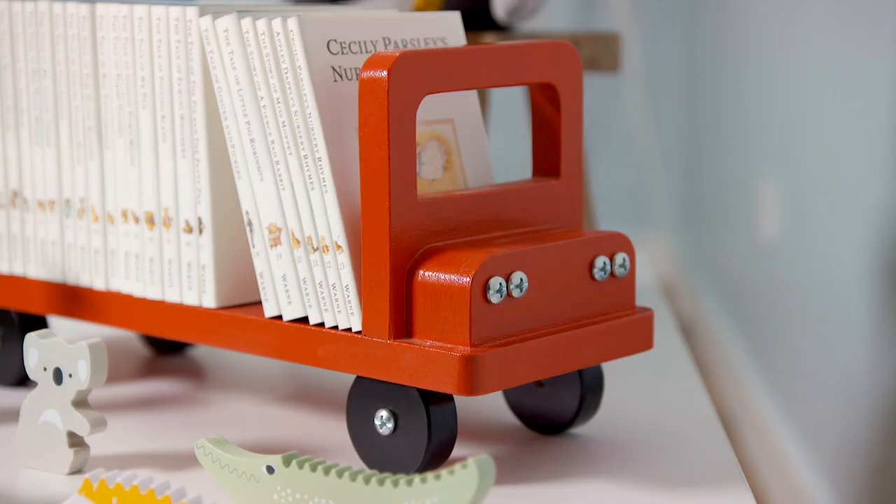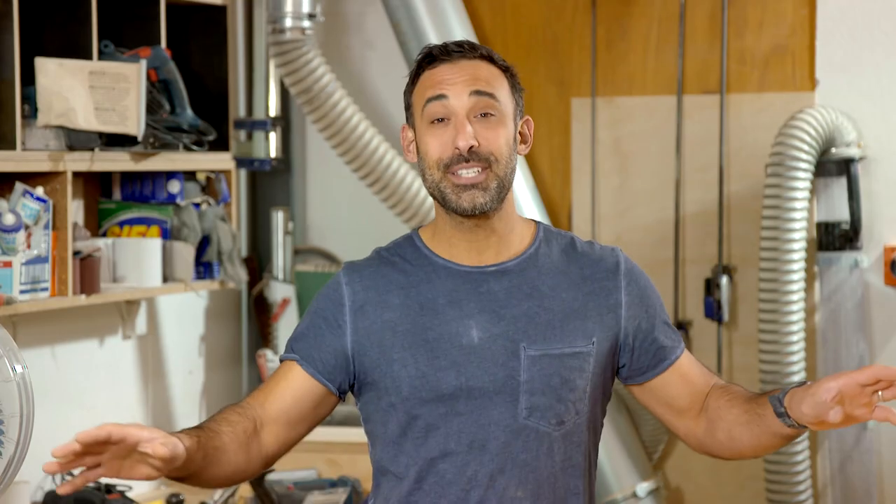We're making a small bookshelf that looks like a bus, and it's super simple. It's something that you can get the kids involved with.